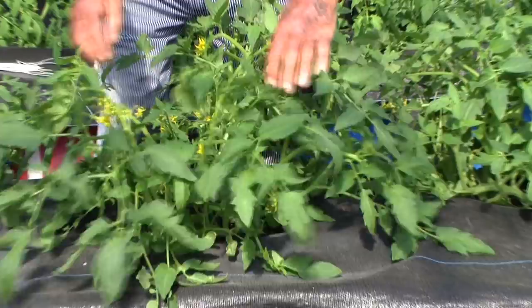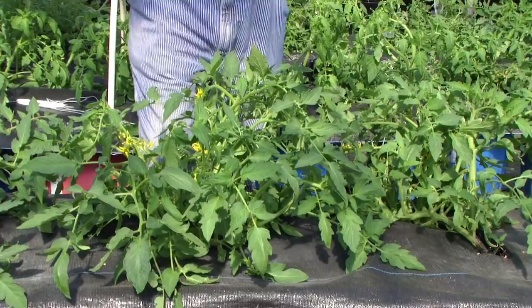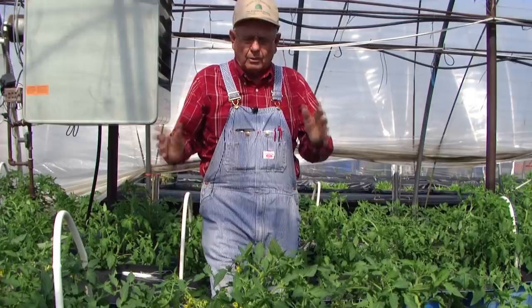We want a heavy load. Get them on there before it gets hot, get them set, get them maturing. They can go ahead and get ripe even after it gets 94 degrees, but you have to have the blooms pollinated and the little tomatoes set on there before it gets 94 degrees in the summertime or you're not going to get many tomatoes.